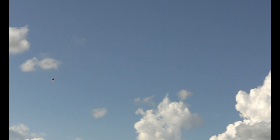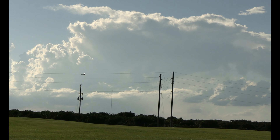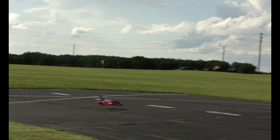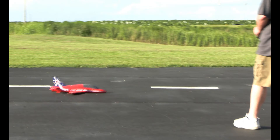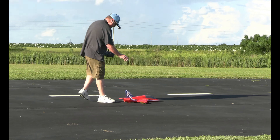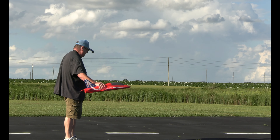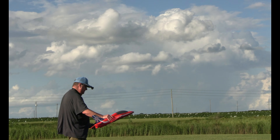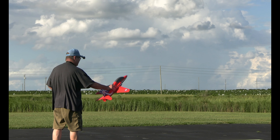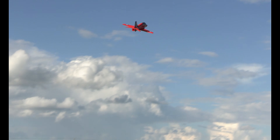Whoa — sorry. Wow. Kind of a rocky start. AS3X mode. Time remaining: three minutes.